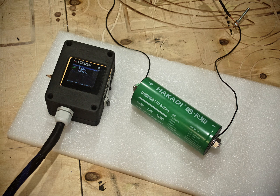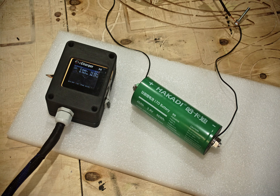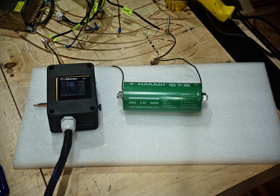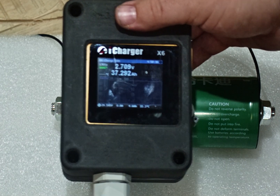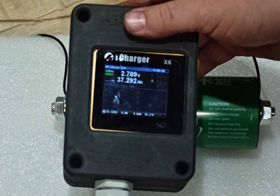After discharging the cell, I managed to get around 37 amp hours of capacity. I think it's quite okay because the discharge rate was quite high for the cell — I was discharging about 30 amps at maximum. I believe if I discharged it at a rate of 1 amp I could get the whole 40 amp hours out of it. Now I will charge it fully to see how much capacity it will take back. The battery is now full and you can see that it took 37.292 amp hours — pretty much exactly the same value that I pulled out of it.